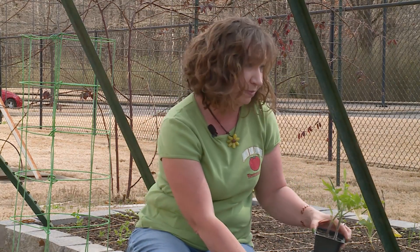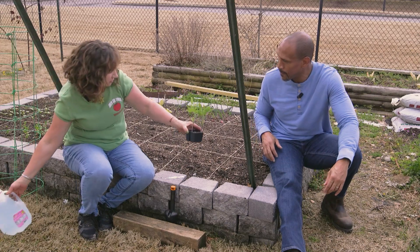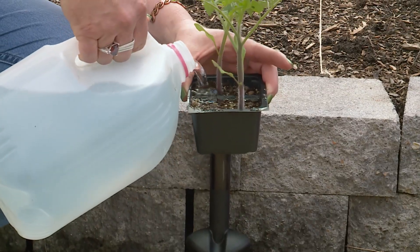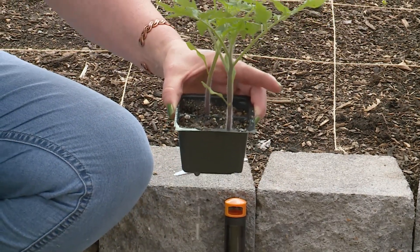Today we're planting Big Boys, and we've got some water-soluble fertilizer. You can use organic if you're an organic gardener. This is just an all-purpose fertilizer.